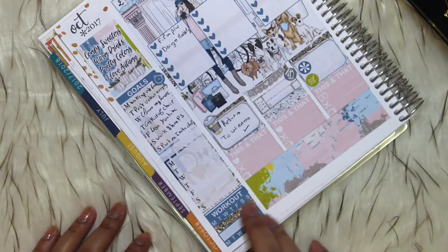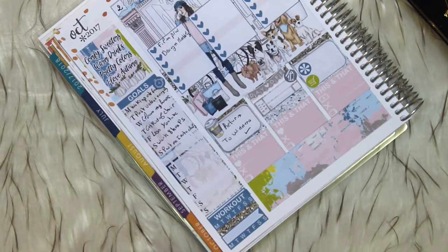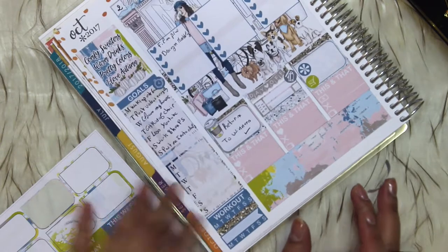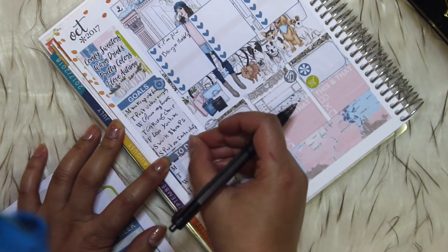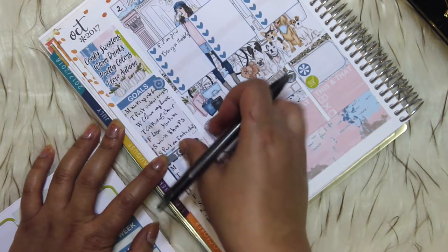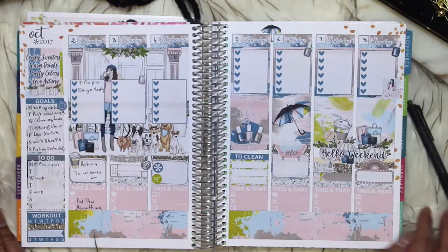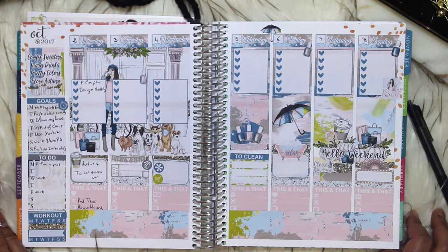I just changed the header here from day to tracker because for the workout I don't know what to do every day — I just need to exercise, I don't have any specific plans for arms or legs, I just need to move. That's why I moved it to the tracker. I'm going to do a to-do section here. As you can see I am done. I really hope that you like this video and found it somewhat helpful and feel inspired after watching. Thank you so much and I will see you in the next one — take care, bye!